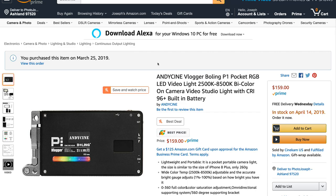Let's start by looking at the price of this. The Andy Ciney Vlogger Bowling P1 Pocket RGB LED video light comes in at $159. So this is not a cheap light. However, as you are about to see, it is chock full of features that justifies that price point.